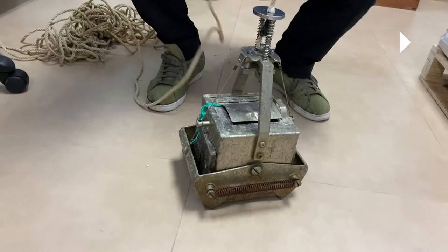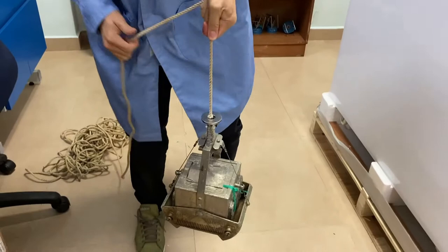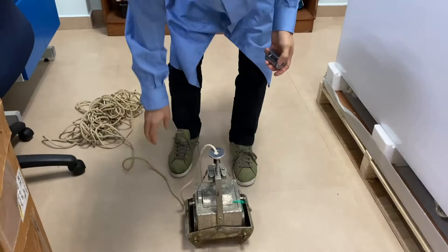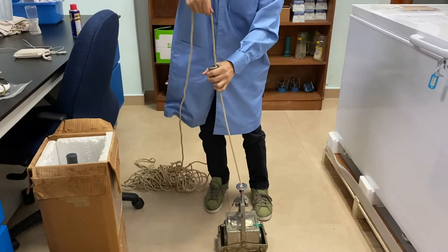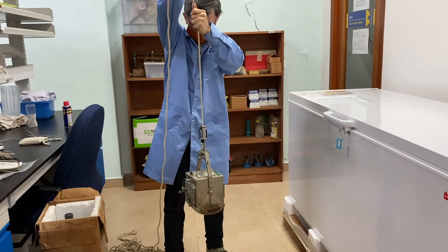Okay, so now you can see that it is opened and ready for sampling. This is the messenger. Once it has hit the bottom of the sea, you release the messenger and it will capture the soil.